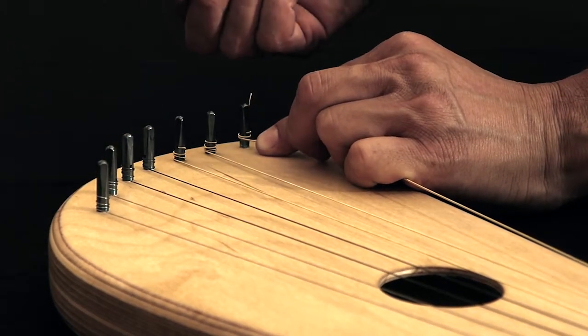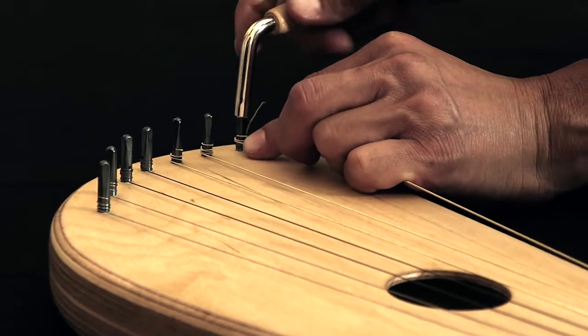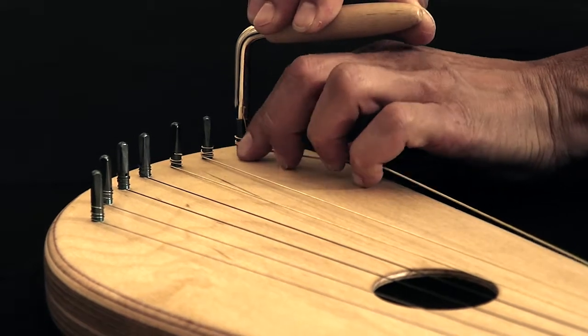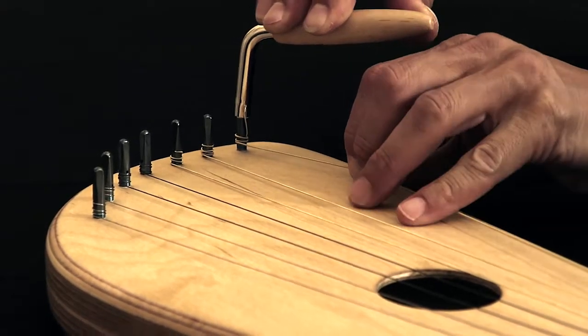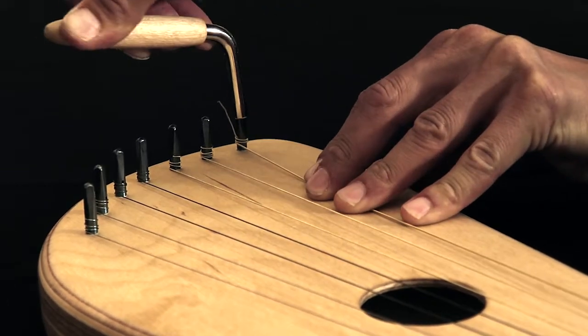We take the tuning wrench and we turn, we turn and we hold with our hand here until it's tightened.